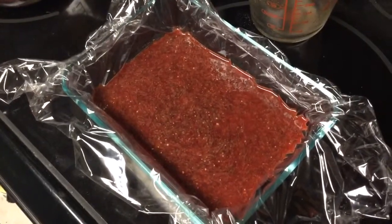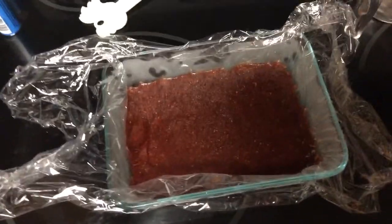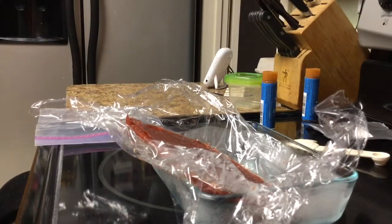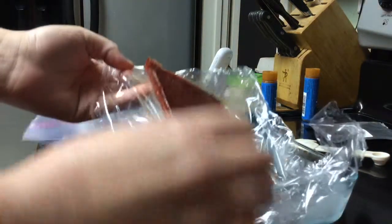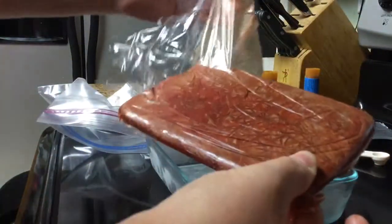It's been about an hour and a half to two hours in the freezer now — we're going to pop it loose and see what this looks like. There you go — there's your frozen medicated food. I should have done this from the start.